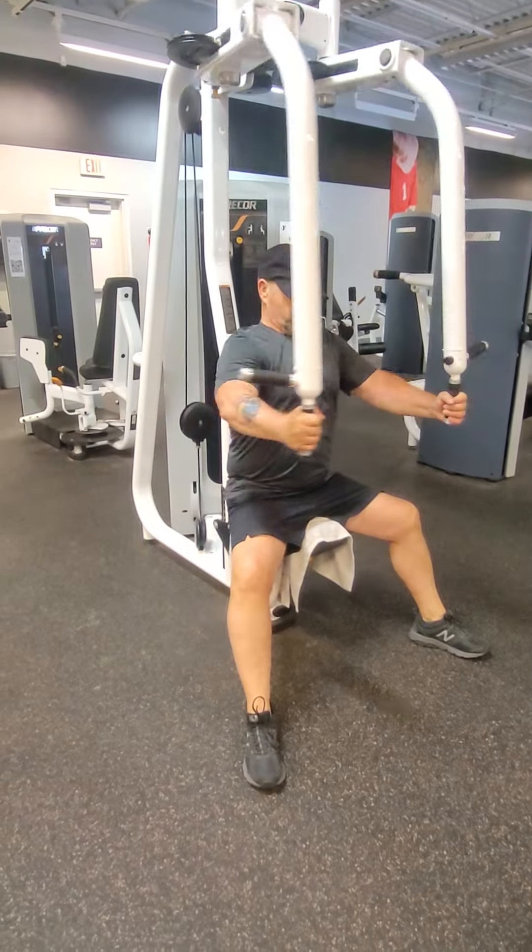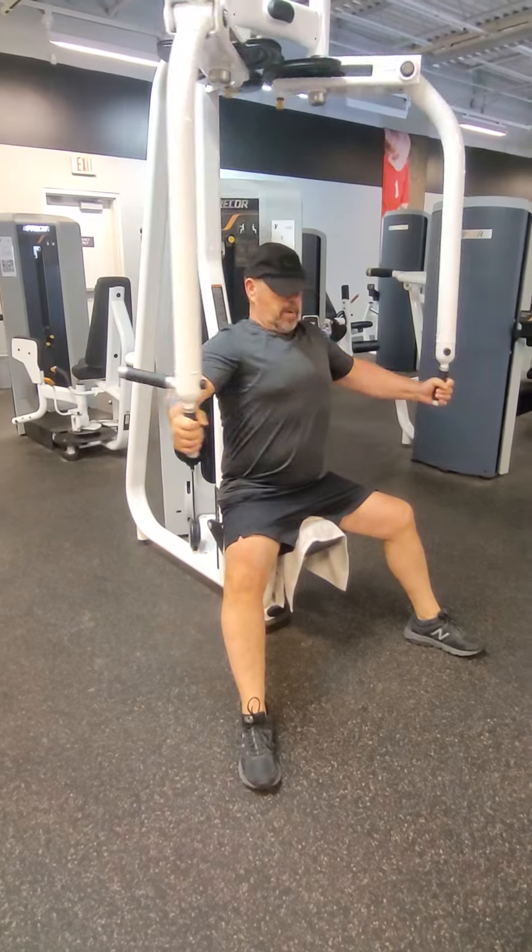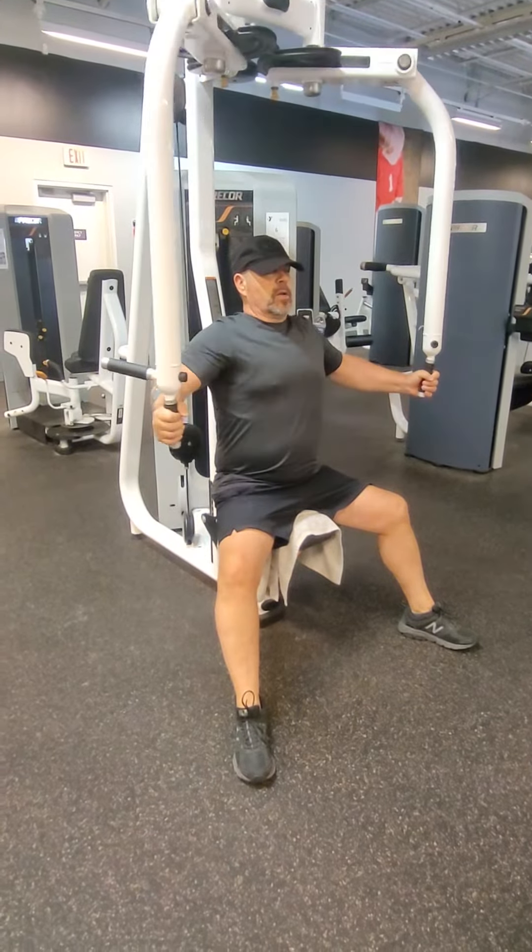So you're going to go ahead and breathe as you come forward, and bring it forward. Breathe. All right.